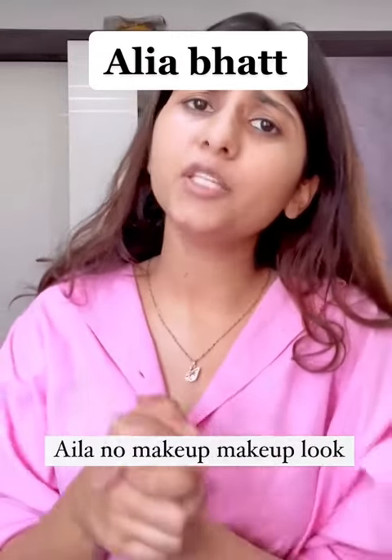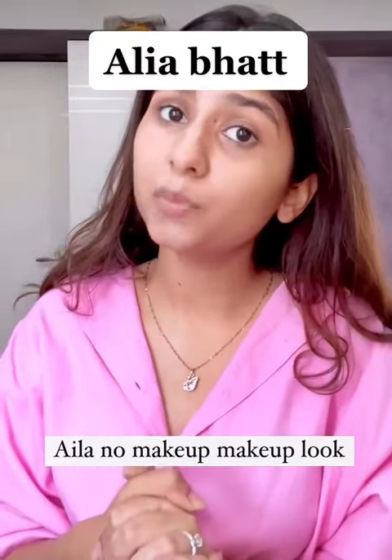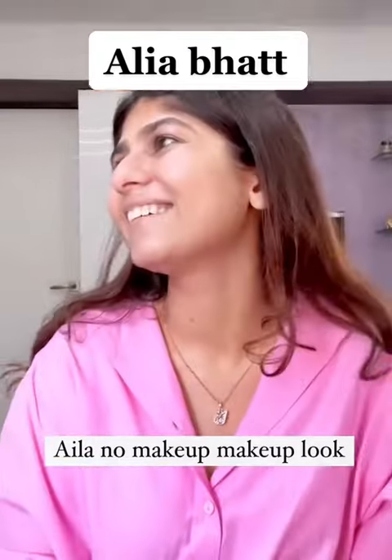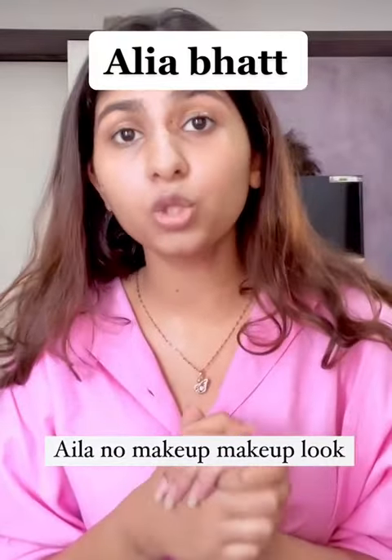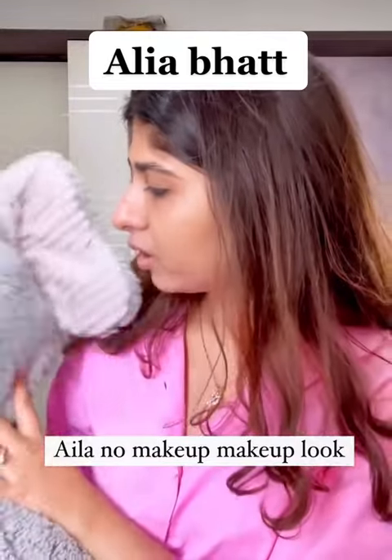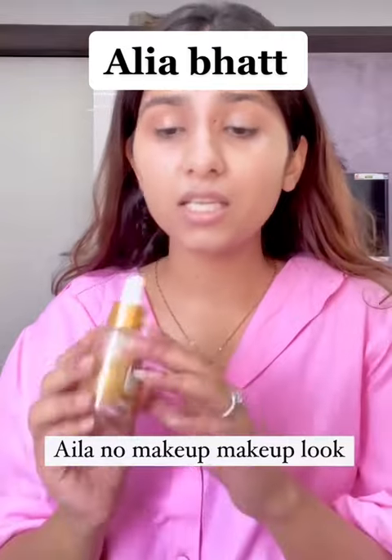Guys, welcome or welcome back! I know you loved my shadi ka no makeup makeup look, but I had no time to share it because my photoshoot was going on. Anyways, today I'll take you through the whole process. Edward, you want to come and say hi? Mama loves you. Okay, go to the balcony and check everything — every decor.